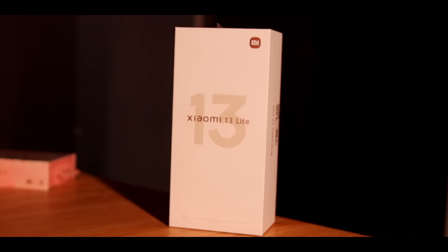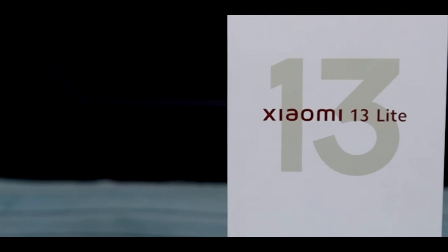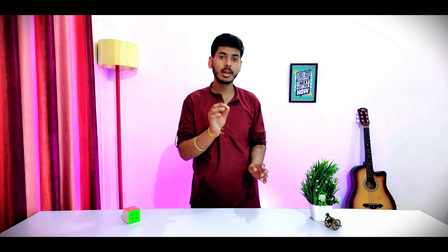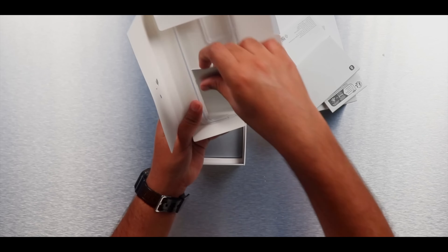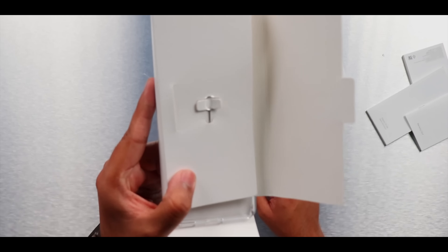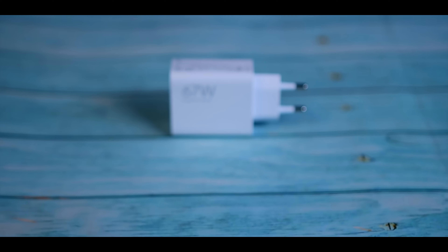First of all, let's see the box contents. You can see the box — it's Xiaomi's typical flagship-level box. The Xiaomi 13 Lite is mentioned on it, and if you notice, it's Xiaomi's logo. Normally it's in a simple orange color, but here you can see a golden color which represents it as a flagship series of Xiaomi. Inside, we have the case, an ejector tool, and the phone covered in paper-like material. Then we have a Type-A to Type-C cable and a 67-watt charging brick.